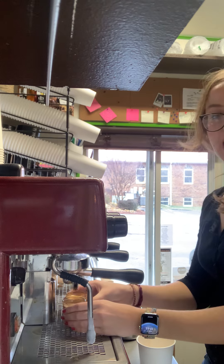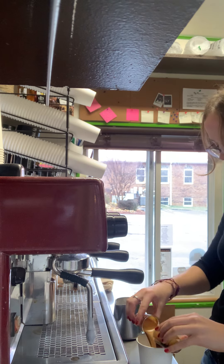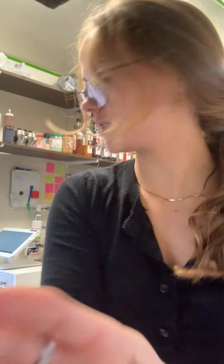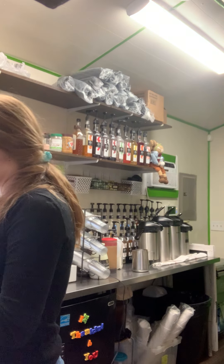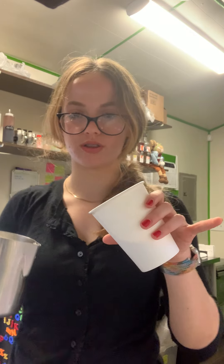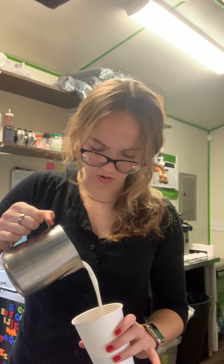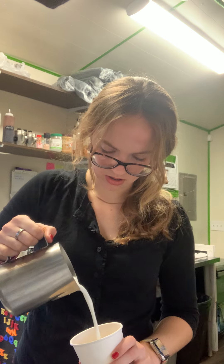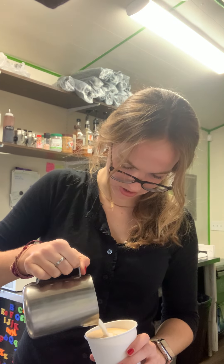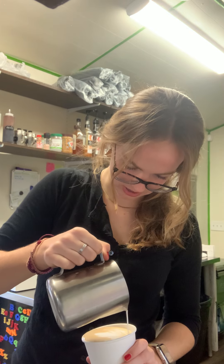Now we're going to add these two shots to our cup and use them to kind of melt that syrup, stirring it around. And now we are going to add that milk. We're going to tilt the cup as we pour, pour from a height, coming down at the end to create our design.